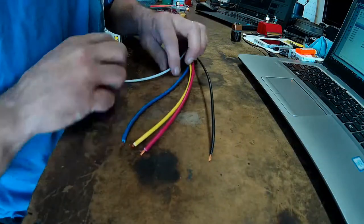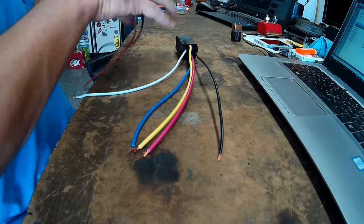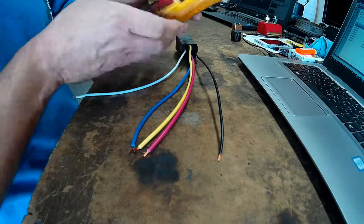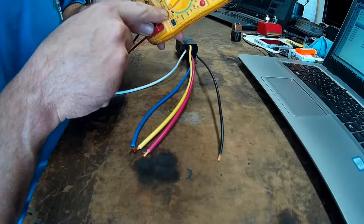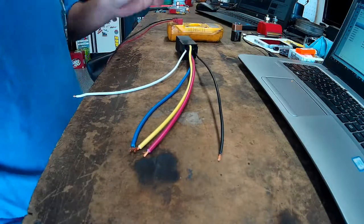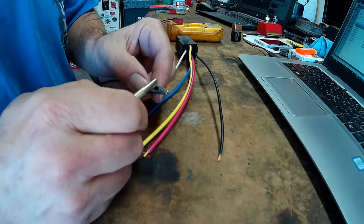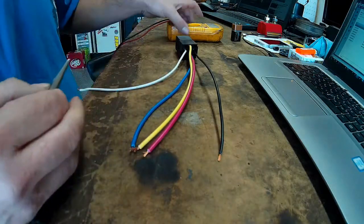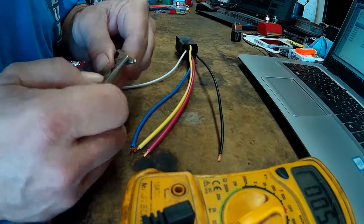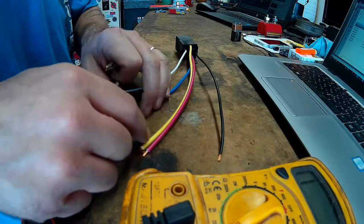So here we have our pigtail with our pre-stripped ends. I'm going to set the multimeter onto continuity so we get a signal when there's a continuous circuit. I'm going to verify that we have signal by touching these two together. So we can hear that it's working, so I don't have my wires crossed, my battery is good and everything on the multimeter.